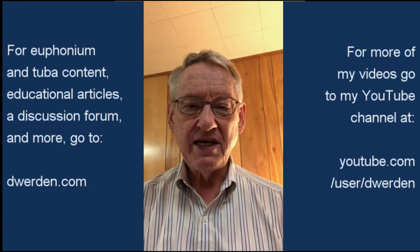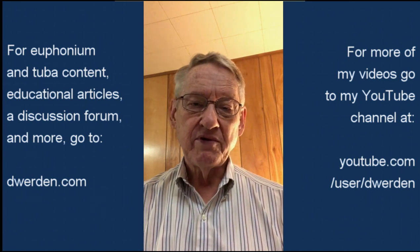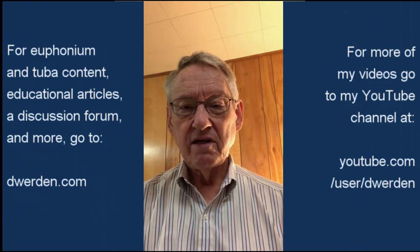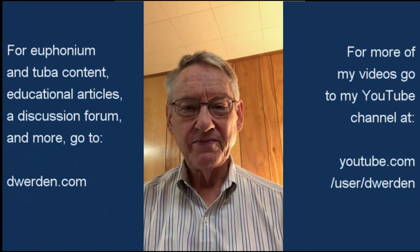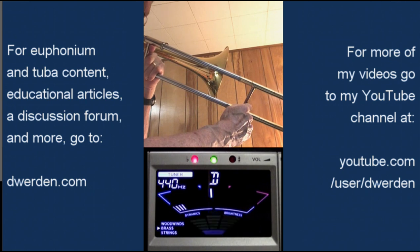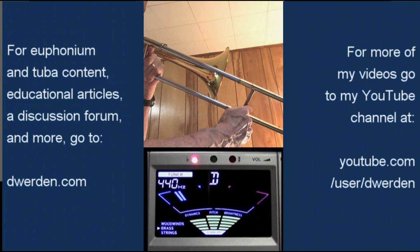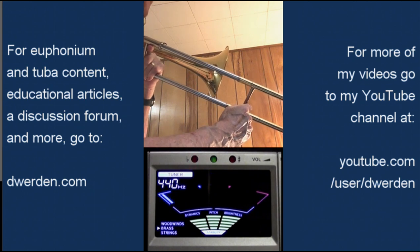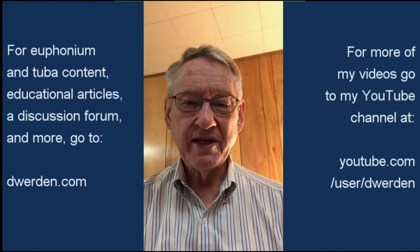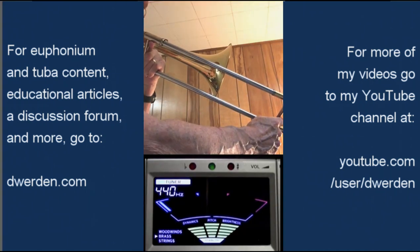Now I'm going to go down to a D, which is in fourth position on the trombone. That's like the E in treble clef. I'm going to play it first in the normal fourth position, then I'm going to add the trigger. At that point, it's going to sound very sharp. D in fourth. D in fourth with trigger. In order to make that note in tune, I'm going to have to move the slide out a little further, which I'll demonstrate here. D in fifth with trigger.